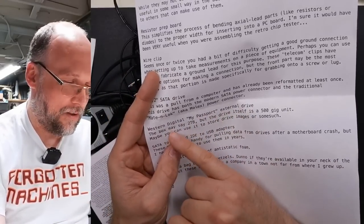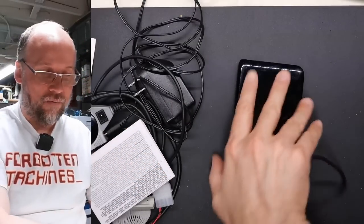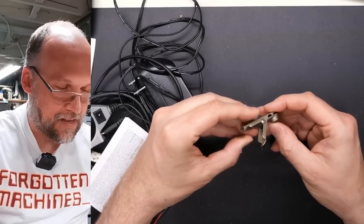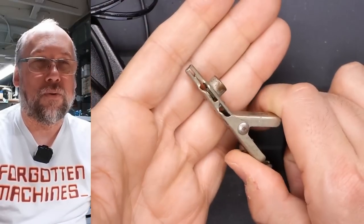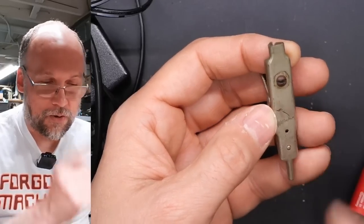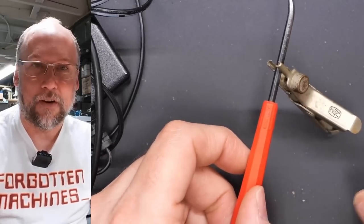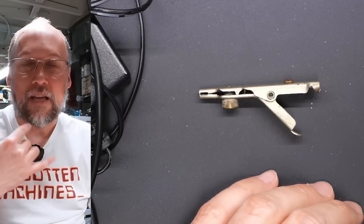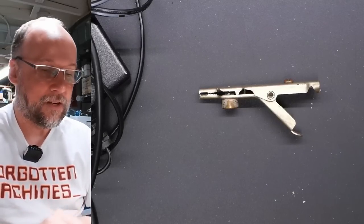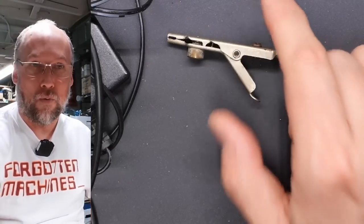Next is the telecom clip. This thing has an incredibly strong grip — the way it opens up and closes is really tight. You can attach a wire to it via a little screw, or just use a clip lead to clip onto it, and it'll hold on a lot more tightly. Don't put it on your finger because it has a really tight grip. I have a telecom butt set — what a lineman would use to clip on and activate a phone line, dial numbers, for testing purposes. The butt set I have has two of these for clipping onto punch-down blocks or terminal strips.